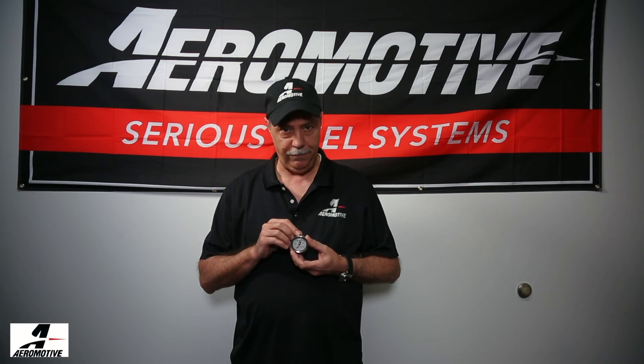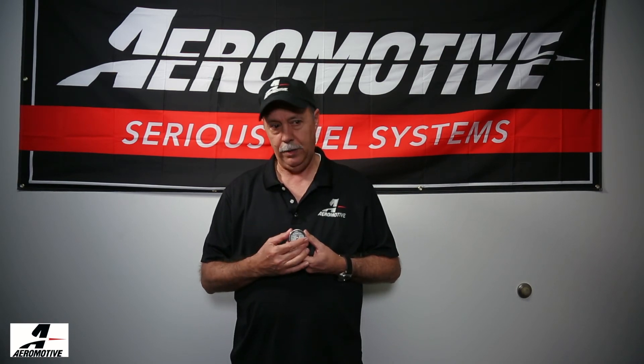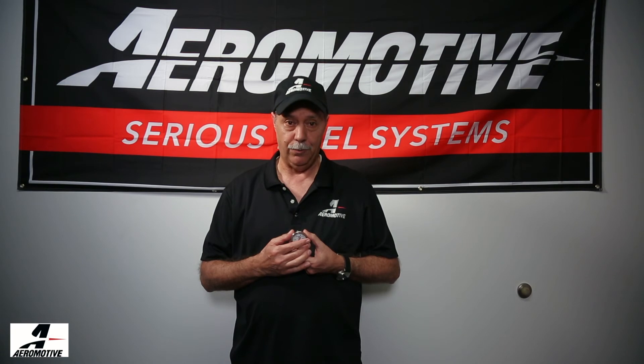These are an awesome gauge, both from the standpoint of appearance — with a nice white face and a red needle, they're easy to read — but with the equalizer valve feature in the top, now you don't have to worry about not knowing what your fuel pressure is when the regulator is hot or when the gauge is hot.